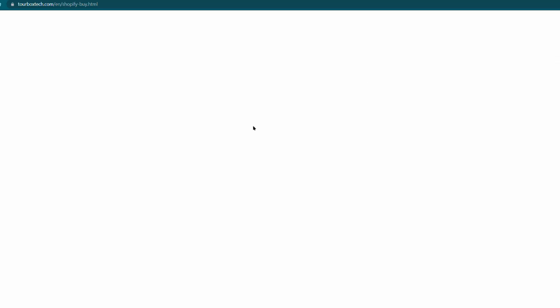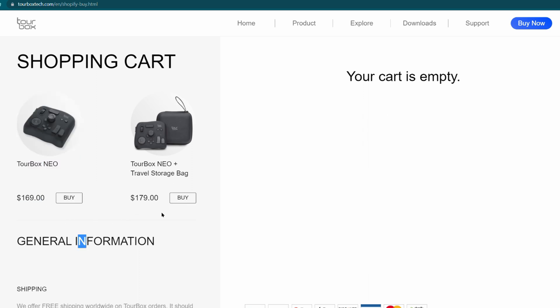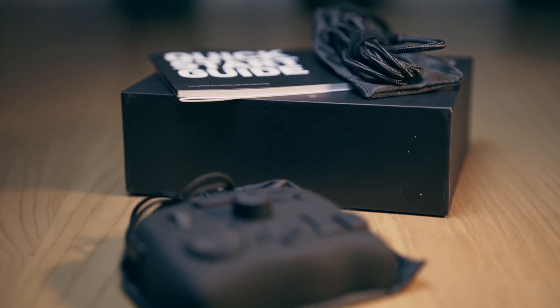If you order the TourBox Neo off their website, it's $169. For an extra $10 you can get a little travel briefcase for it. It actually comes in the box with an extra bag for the wire and a little carrying bag, though they're not hard cases — just little nylon baggies with strings.